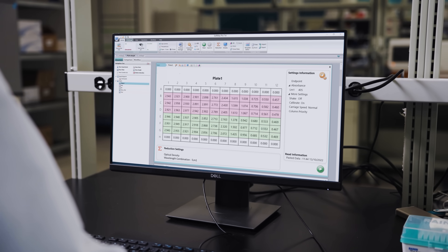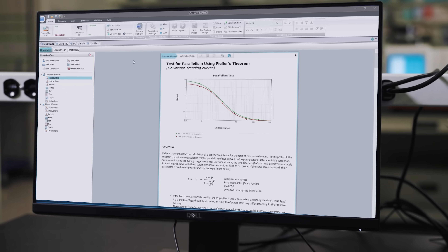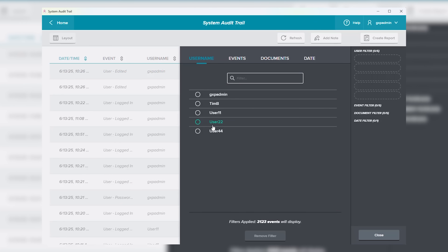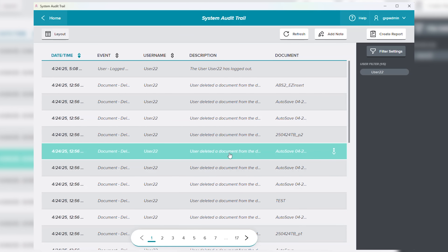SoftMax Pro software delivers powerful data acquisition and analysis with over 200 ready-to-run protocols for ELISA, cell viability, and more. Built-in compliance tools support FDA 21 CFR Part 11 data integrity requirements for regulated labs.